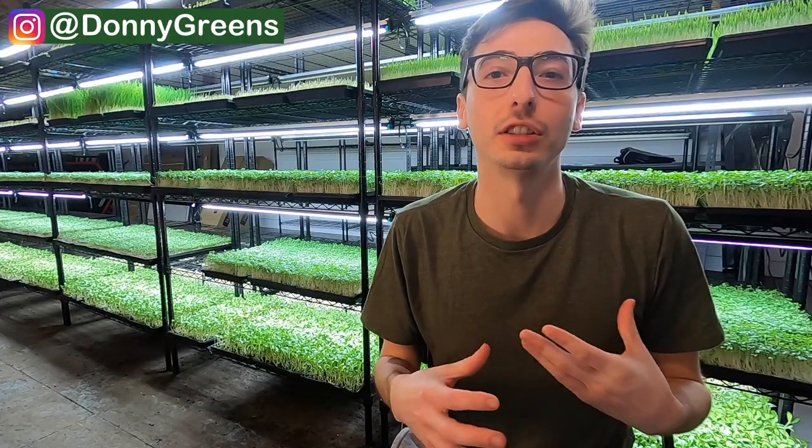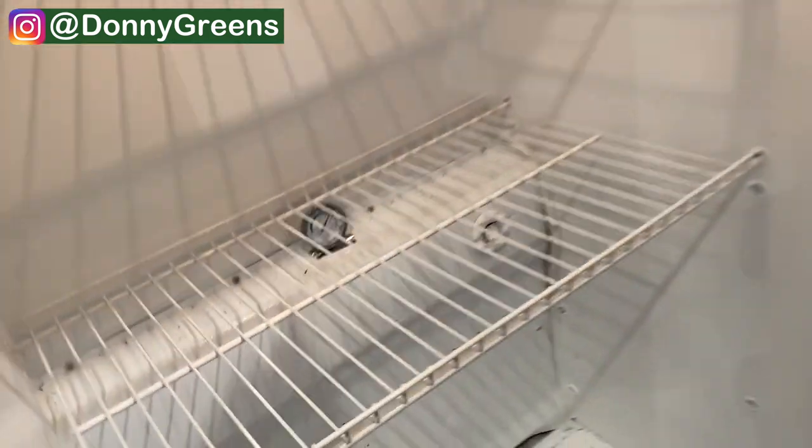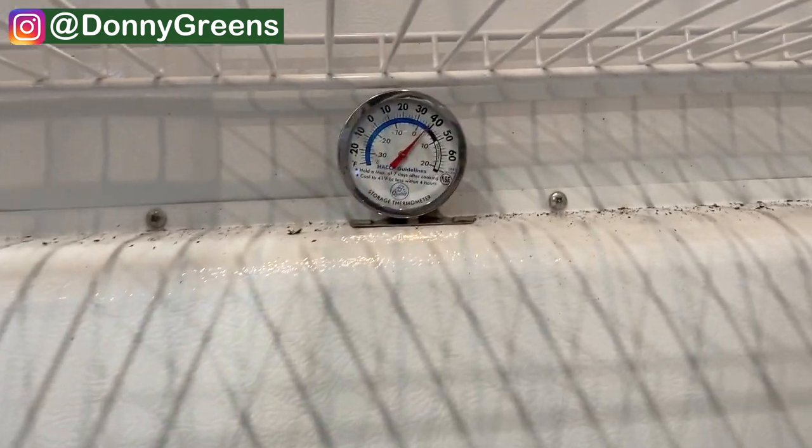Another important factor is the storage temperature. I keep my fridge literally as low as possible, right at 33 degrees. I find this makes my greens last really well. Just be careful not to freeze them by accident, because if you freeze the greens and don't intend on keeping them frozen, they're going to die right away.